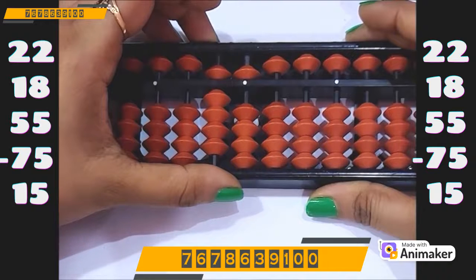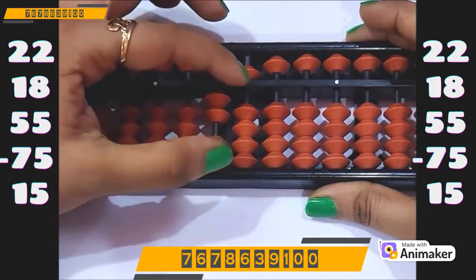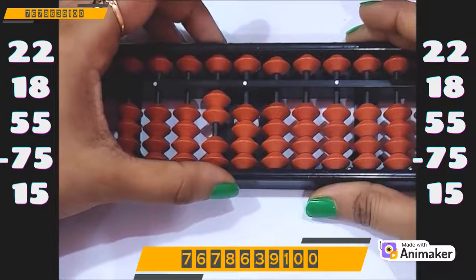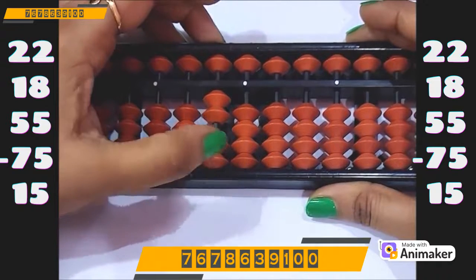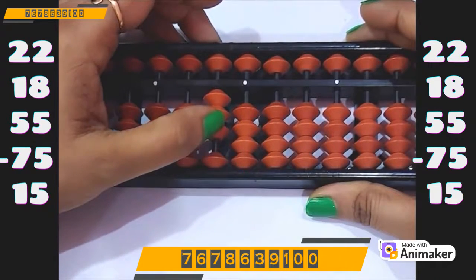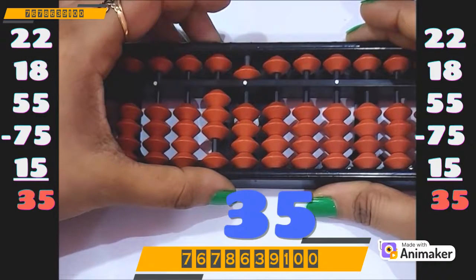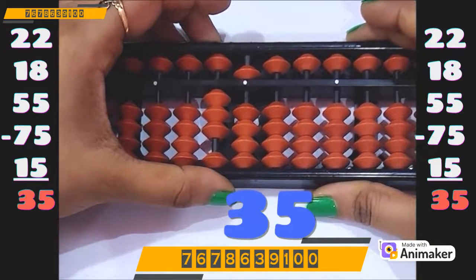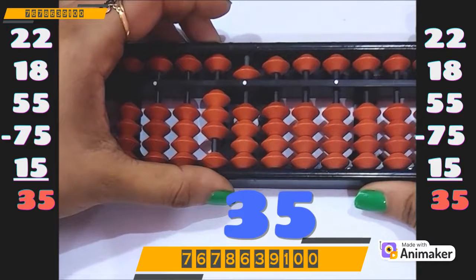Now do minus 75. Again we are having the beads, we can do directly: minus 70 on the tens rod, minus 5 on the ones rod. Now do plus 15: plus 10 on the tens rod, plus 5 on the ones rod. So whenever we are having the beads directly, you will do directly — you will not use any complement at that moment of time.